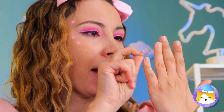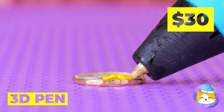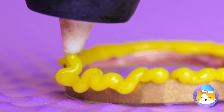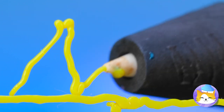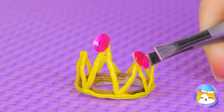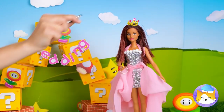Our blushing bride needs a tiara, too. Take a ring for a base and get out your 3D pen. Of course, circlets are fine and all, but for some crowns the bigger the better. A few gems won't hurt either. Well, if the crown fits, wear it. All she needs now is a veil.